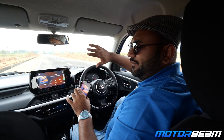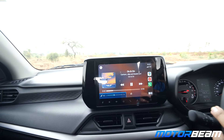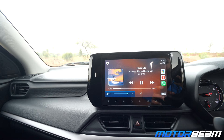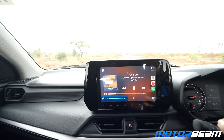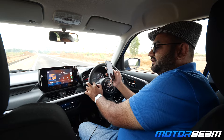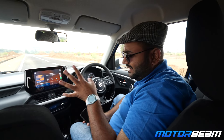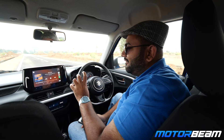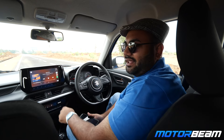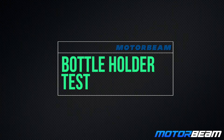It is now time for the audio system test with the Swift. You get a new 9-inch screen, the same as that of the Baleno. My phone is connected via Apple CarPlay. You get four speakers and two tweeters. Sound quality is decent — exactly the same as the Fronx and the Baleno. Even at full volume you can listen without too much distortion, and you can adjust the equalizer settings to your liking.